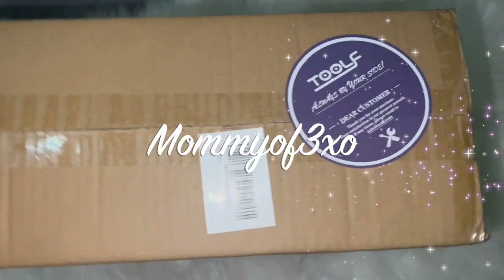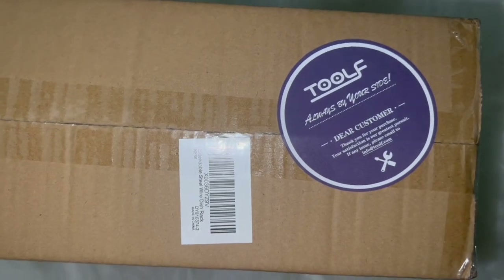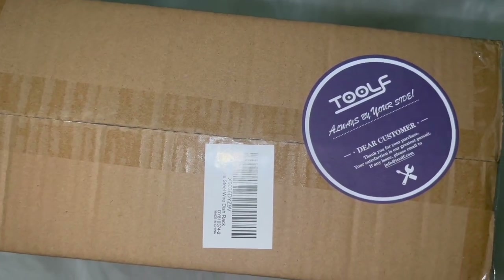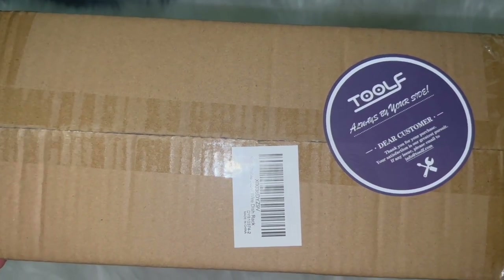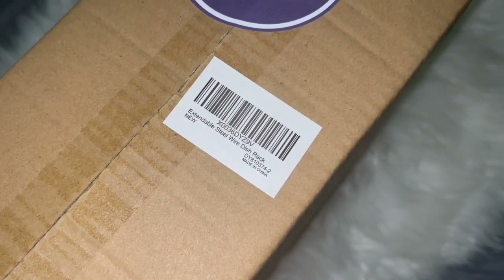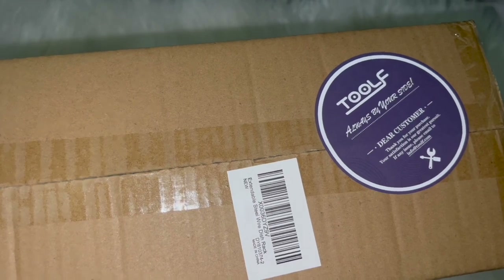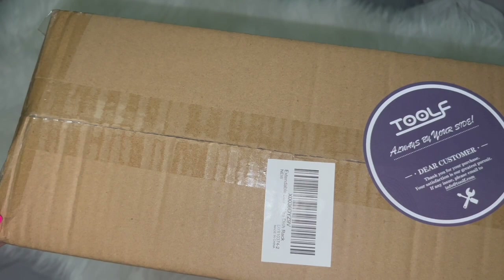Hey, welcome back to another video. Before we get started, I want to show you something that was sent to me — something very useful that I'm sure will be useful to you as well. If you'd like one of these, leave a comment in the comment section because we're doing a giveaway. This is an extendable steel wire dish rack — a new product that was sent to us, and we're giving one away.